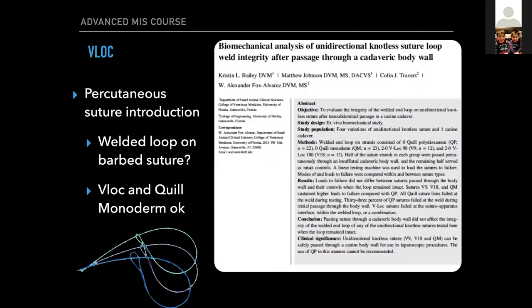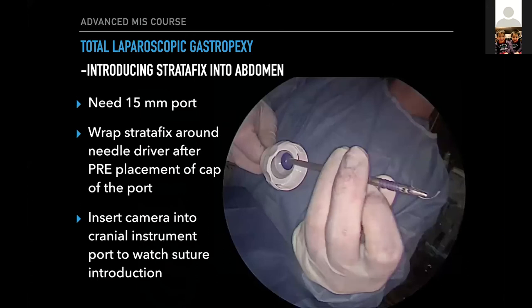Alex Alvarez from UF and Dr. Bailey did a study where they percutaneously introduced suture. I've had the welded loop on V-Lock break a couple of times passing it through — not a lot, but it has happened. They objectively quantified this, passing V-Lock and another barbed suture called Quill and biomechanically tested them. The V-Lock and Quill Monoderm were pretty good, but the Quill PDS actually was not good. So be aware of that paper if the Quill PDS is the suture you're using.